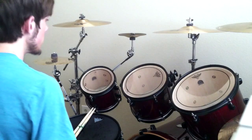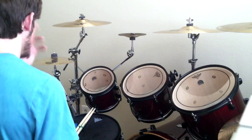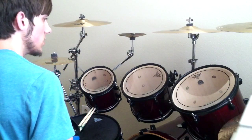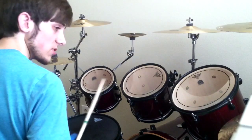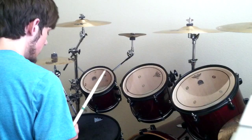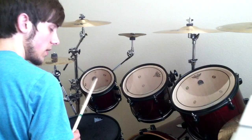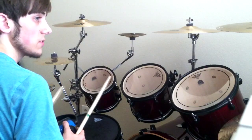Hey YouTube, I'm ShortPerson1026 and this is my drawing tutorial for the intro breakdown of Dark Eternal Night by Dream Theater. I'll play it through full speed a few times, then I'll play it through a few times slowed down, and then I'll break it down and show you how it's done.